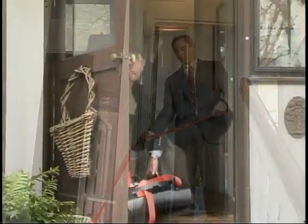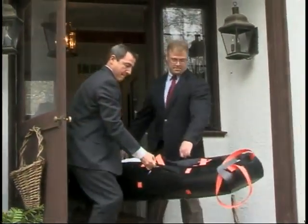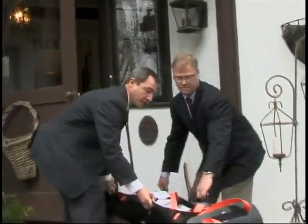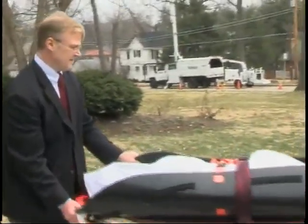Once you have taken the deceased down the stairs, the sled can easily be loaded into any standard mortuary cot or directly into the back of your removal vehicle.